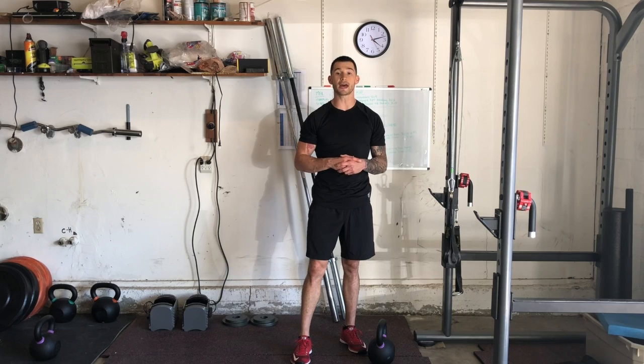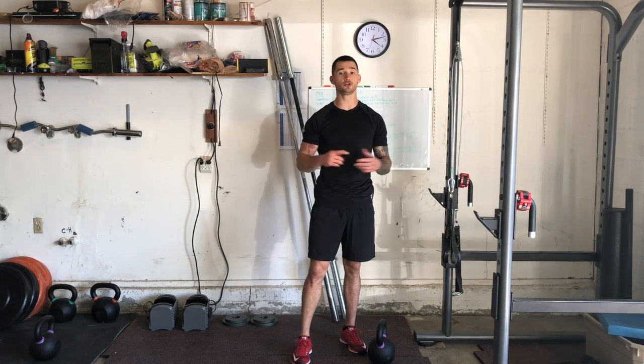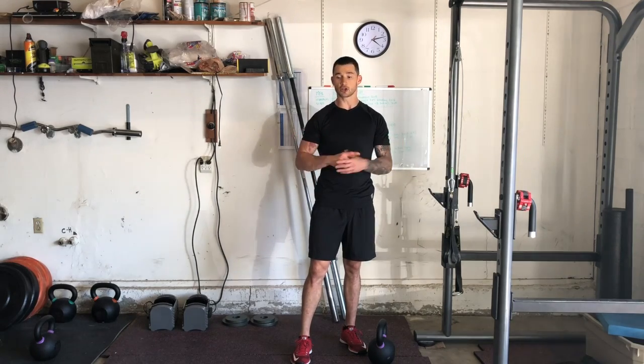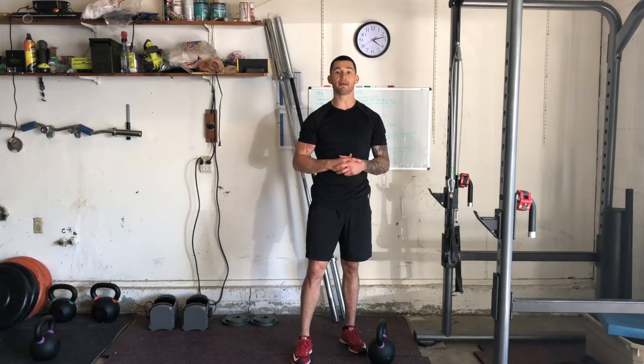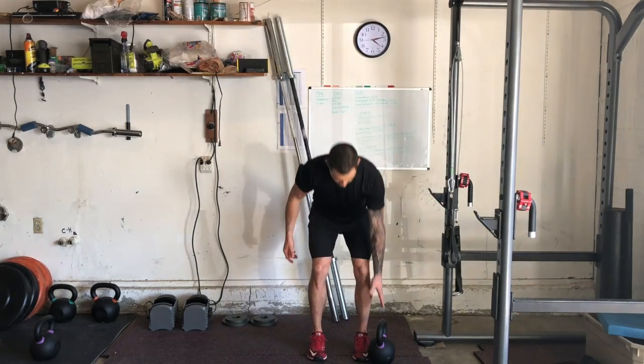Hey guys, I'm Joshua Clay with Woke Action-Based Coaching Systems. We're going to go over an ISO suitcase carry. I have my kettlebell right here — if you have a dumbbell available, whichever works. Sometimes you can prop the weight up on a bench so you don't have to bend down and do as much work.